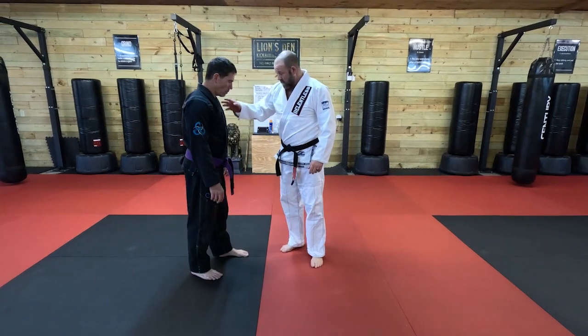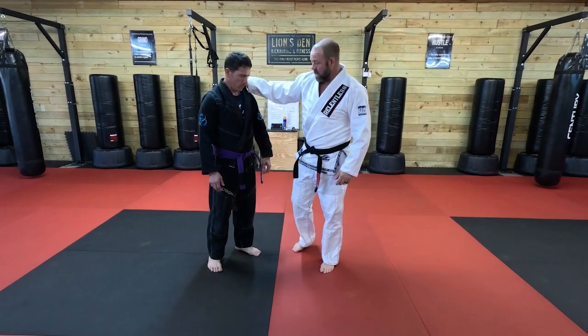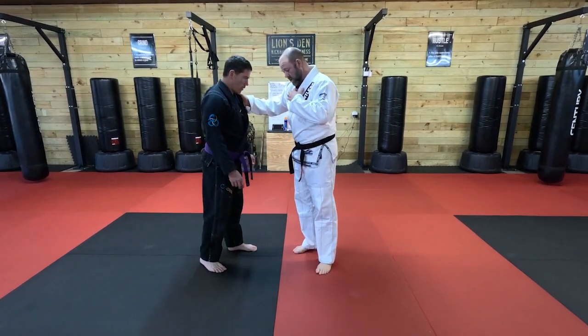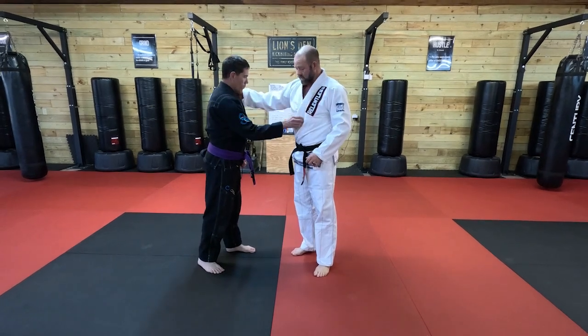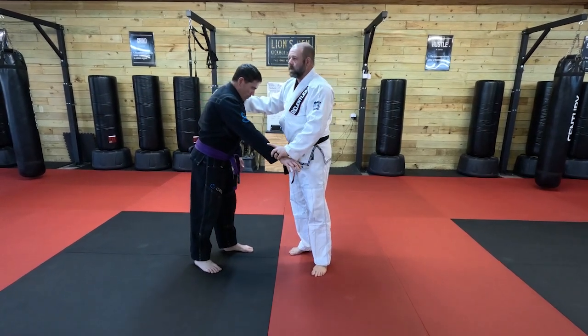First thing we want to always do is go collar grip. I honestly prefer to be back here, but this is fine. One thing to keep in mind is whoever has the higher grip has the better grip. So anytime his grip is higher than mine, I want to remove that grip and re-grip.